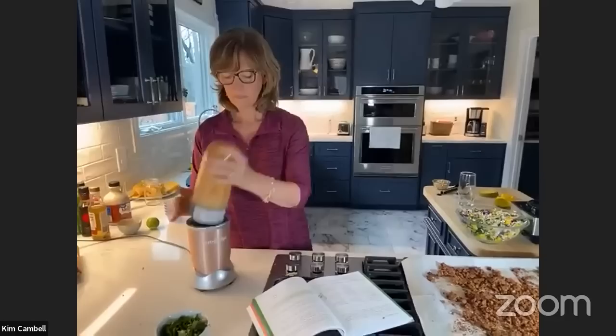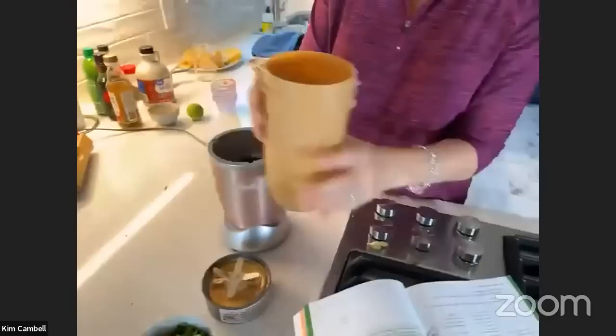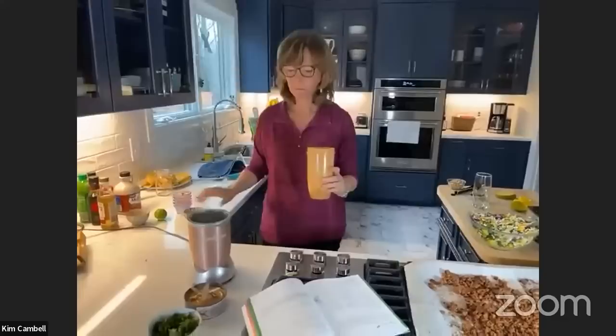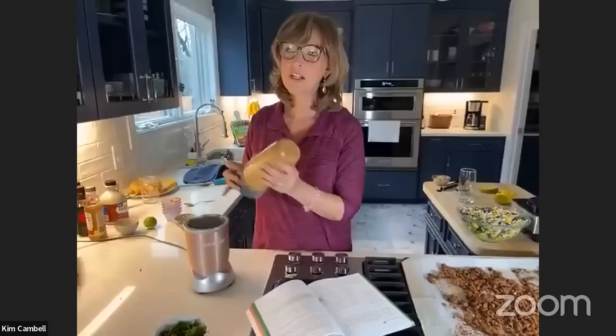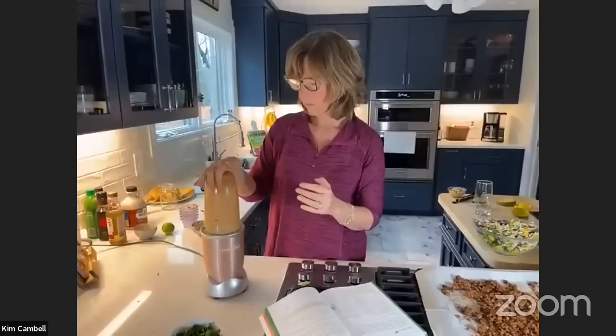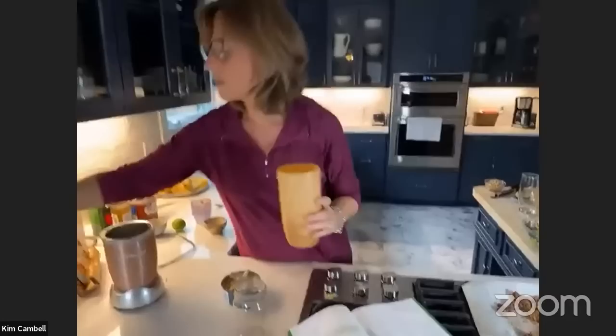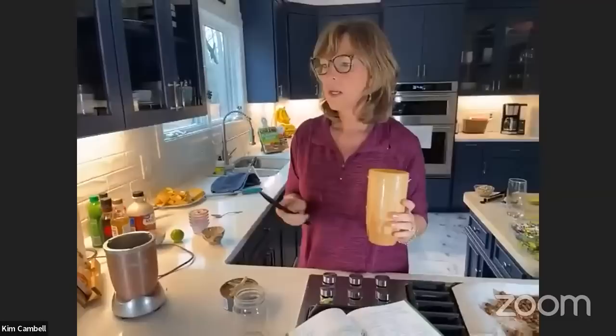The peanut sauce is a little thicker than I want, so I need to add a little more water. Sometimes if I add too much peanut butter — oh, it's good but a little spicy. I'll just add a little bit of water and re-blend it. Don't forget the sriracha — the sriracha and the vinegar are key with this.